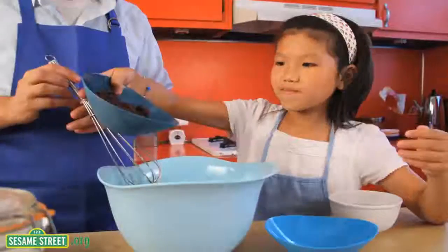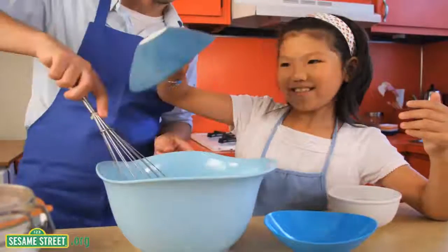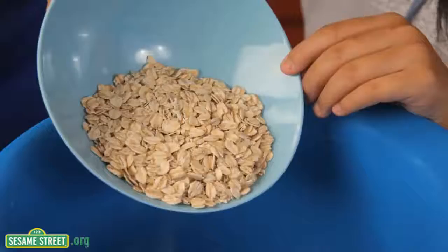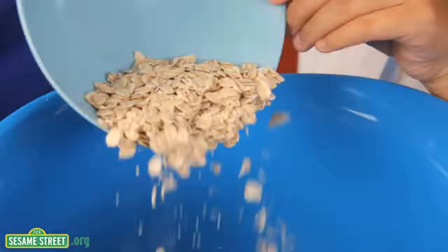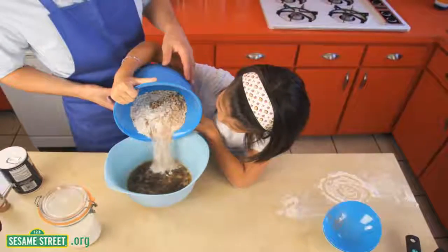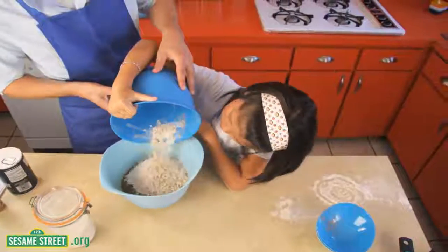Next, add one cup of raisins, even though I prefer two cups. After that, get a medium bowl and add one and a half cups of flour, two cups of rolled oats, one teaspoon baking soda, one teaspoon of cinnamon, then mix the ingredients of the two bowls together.